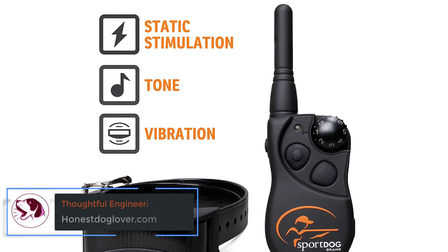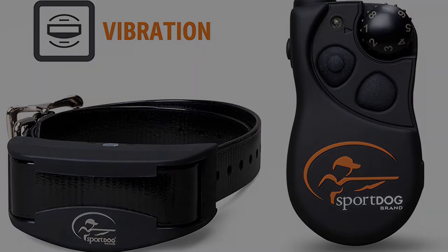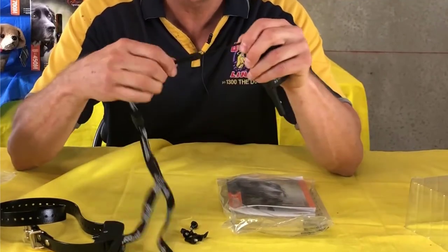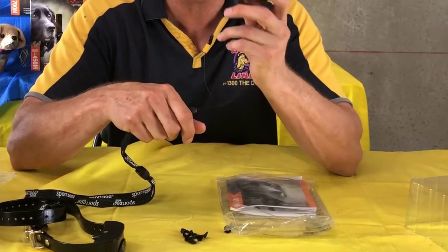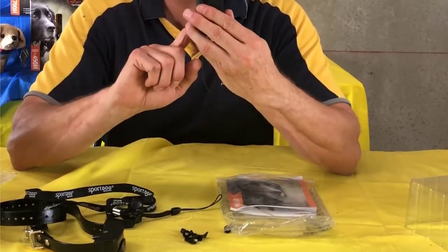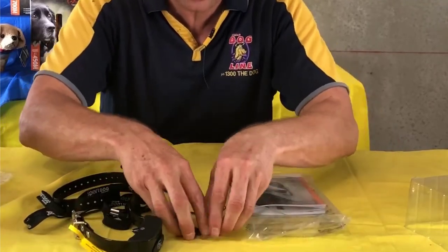Thoughtful Engineering. Finally, the well-thought-out engineering on this collar is evident. First, it has a discreet and compact design that makes it comfortable for your dog to wear. Second, it comes with a remote that's easy to use — it comes with limited buttons and a dial, and that's all it takes to have full control of the collar. Even if you're new to training collars, you won't have a hard time operating this unit. And third, the Sport Dog 100 Yard Trainer features a low battery indicator that instantly alerts you when it's time to plug it in, so you don't have to keep guessing when it's out of power.